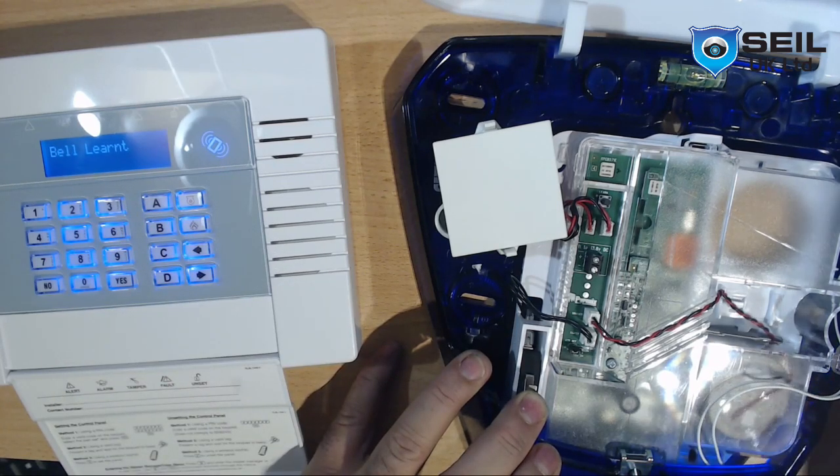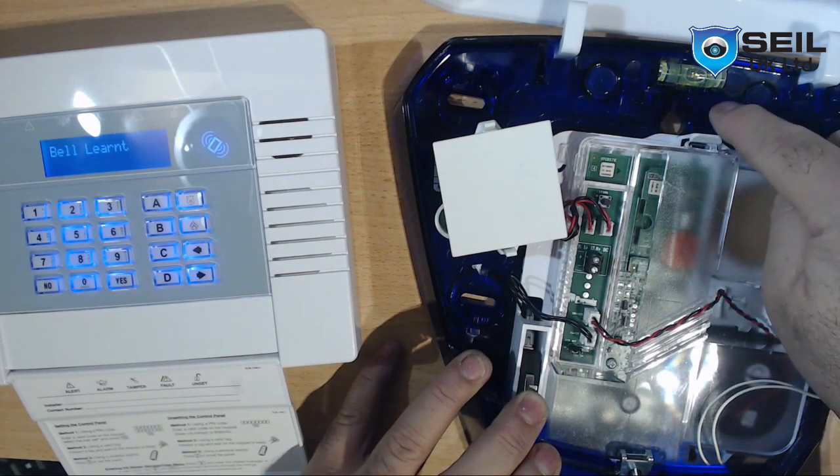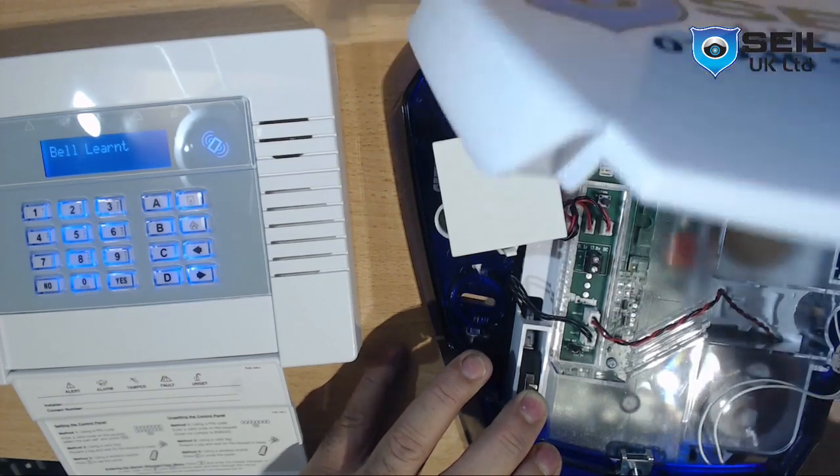After that, fix it on the hole with a forward screw — you need to put a screw here to fix it on the hole — and pull the plate back.